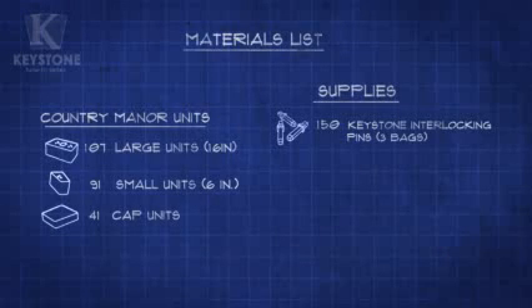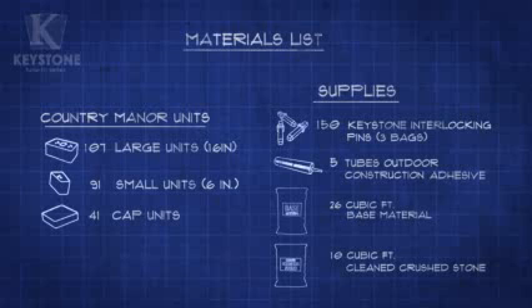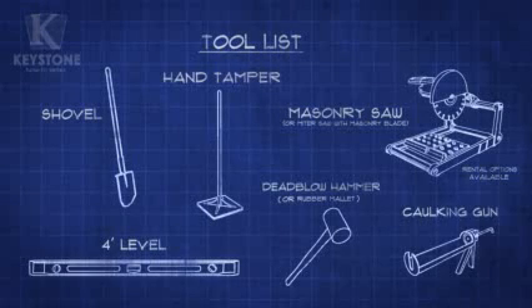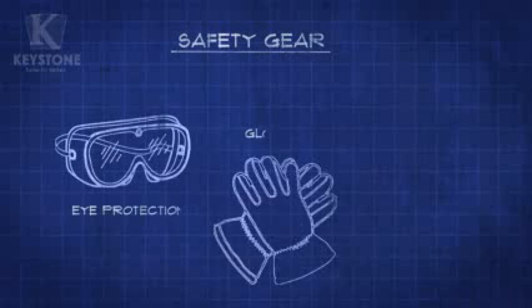Before we start, make sure you have your materials and supplies ready to go. You'll just need a few basic tools to do this project. All of the tools and supplies can be found at your local Lowe's store. Remember, always make sure you have the right safety gear.